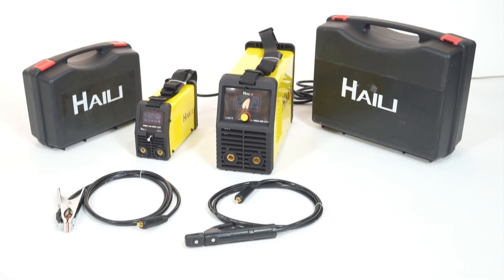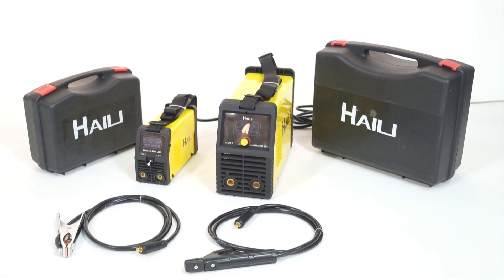Machine contains standard accessories: earth clamp with cable and electrode holder with cable. A portable plastic box can be optional.